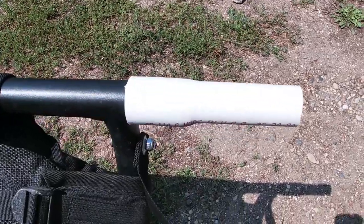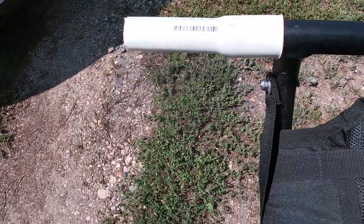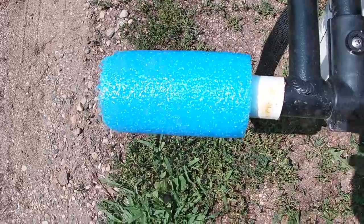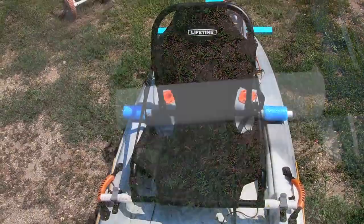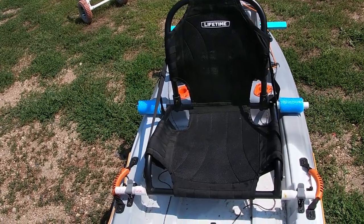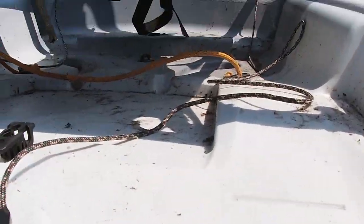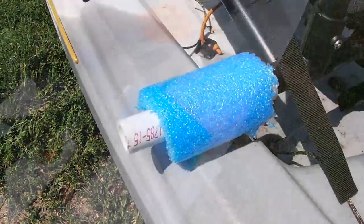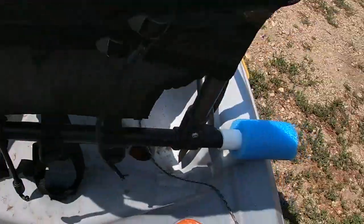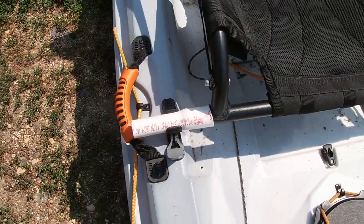Here is the finished project. The PVC molds really well to the seat post, and you only need a chunk of pool noodle for the back two pieces. There it is — just like that. And the back just sits right like that. So there is a quick and easy way to raise the seat of your kayak.